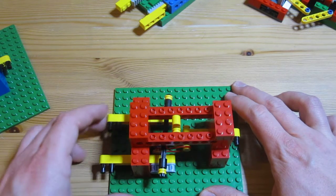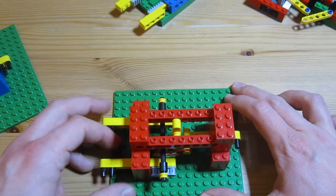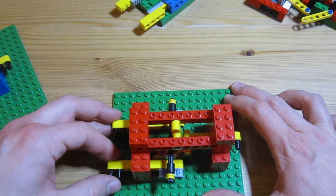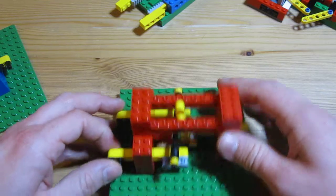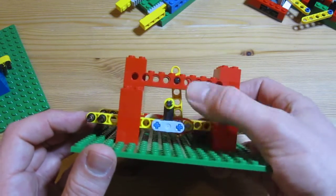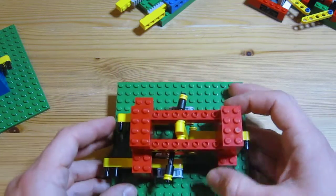One input does nothing, the other one does nothing, but if I push them both in the output goes on. What's happening is it's kind of averaged them together, but by both going on they've gone over a certain threshold, pushing the output. The lever, because it's being pushed there and the output's there, is amplifying the motion — so rather than taking the average it's effectively summing them up. So that's effectively an AND gate.